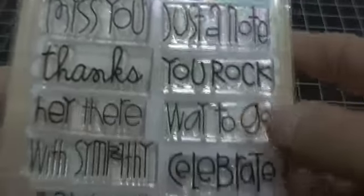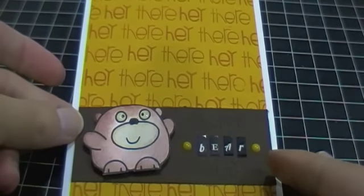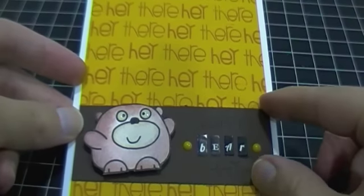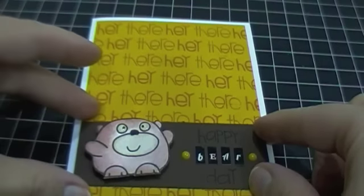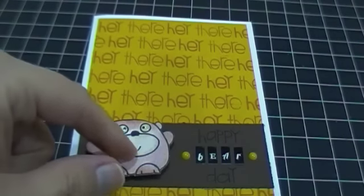What I did was I just simply used the stamp - "hey there" - and stamped it across the whole entire background of my card. Then I adhered a piece of Chocolate Chip cardstock, again from Stamping Up, and used that as a band.